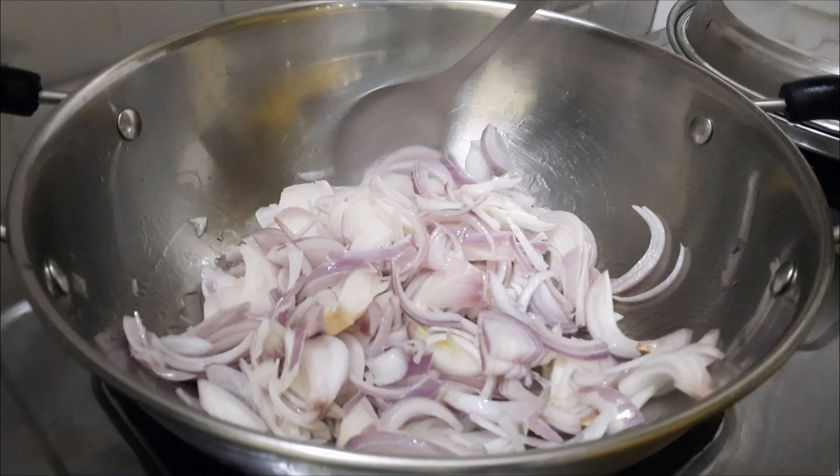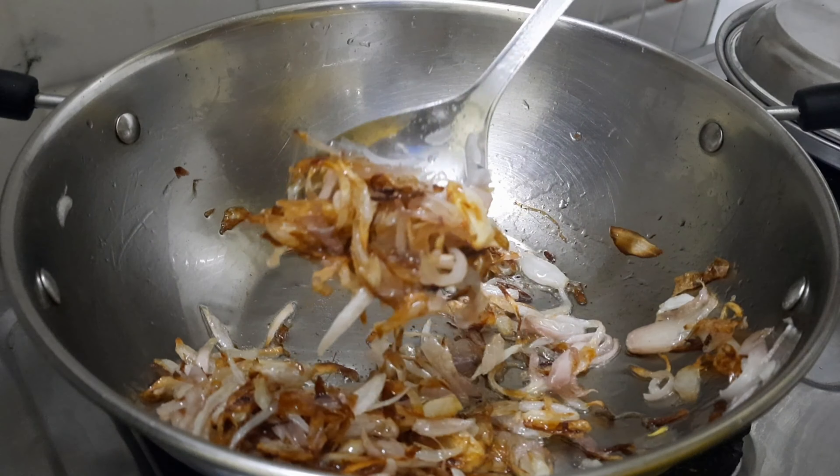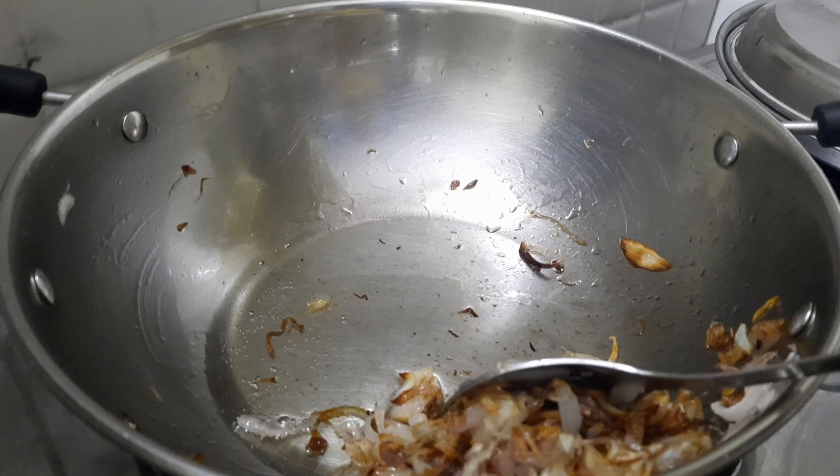The onion is complete when it turns brown. I will show you the brown color here — a perfect onion, ready.